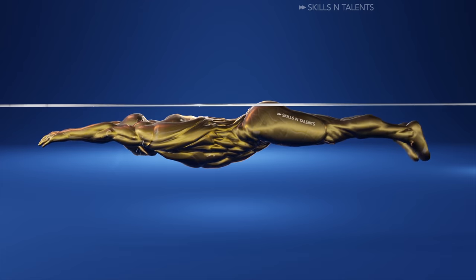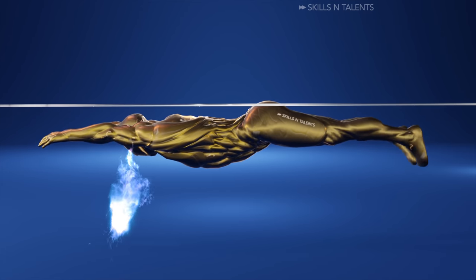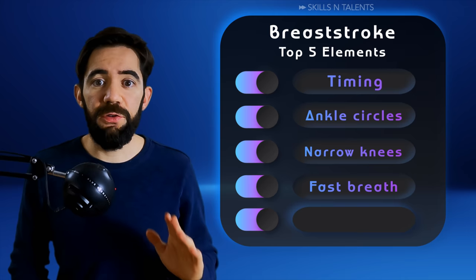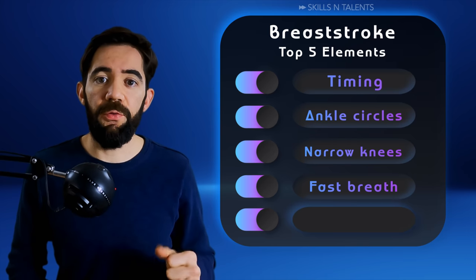Don't worry about running out of breath. In breaststroke you breathe every stroke — it's not like in butterfly where you can keep your head down. Remember, don't spend too much time with your head above the water.